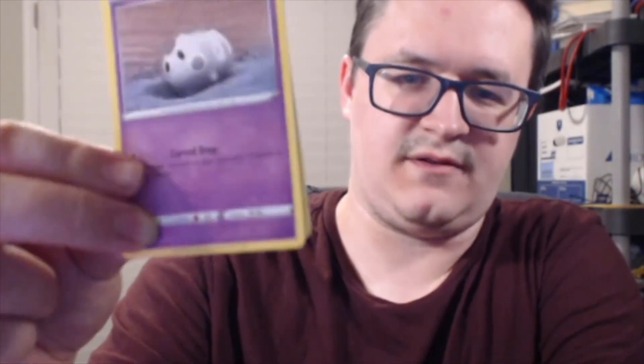My wife wanted to open these with me but she doesn't want to be on camera. Pack seven: we got Litwick, Galarian Corsola, and Medicham. No holos yet from the six gram packs — we'll find out if the seven gram one has a holo in it. There's also a good chance somebody could have picked through these already at the store.